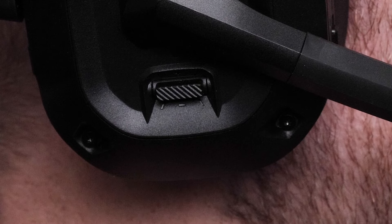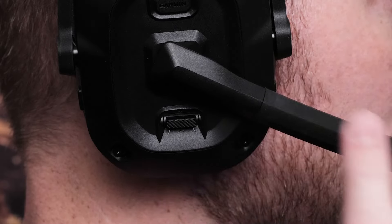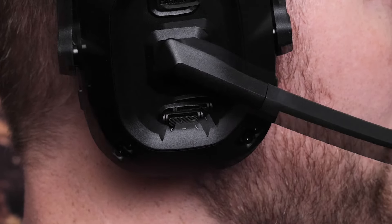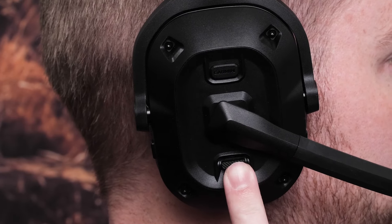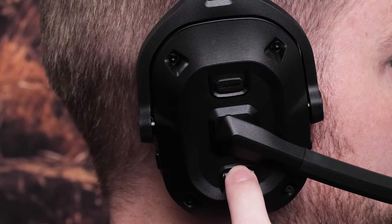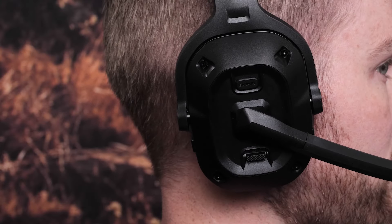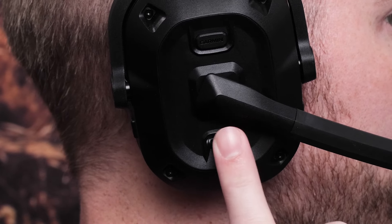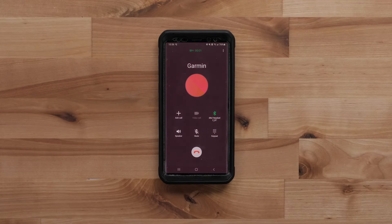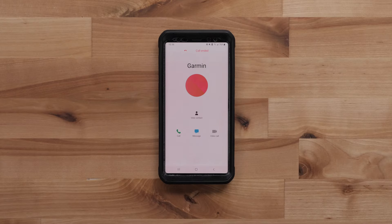You can use the rocker to control the headset volume, music playback, and phone calls. Move the rocker up or down to increase or decrease the volume. Hold the rocker up to play the next audio track, or hold it down to play the previous audio track. Press the rocker to play, pause, or resume audio playback. You can also press the rocker to answer incoming phone calls from your paired compatible smartphone and switch to a second active call. To end a call, simply press the rocker.